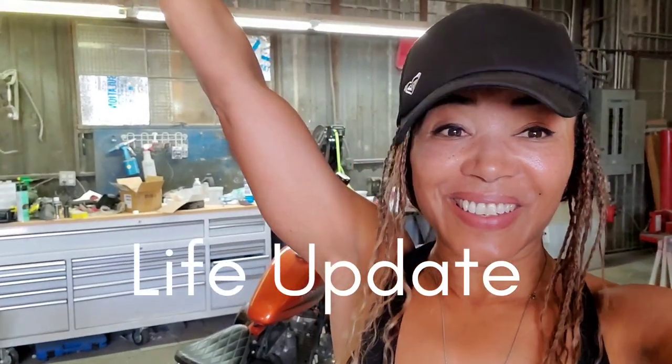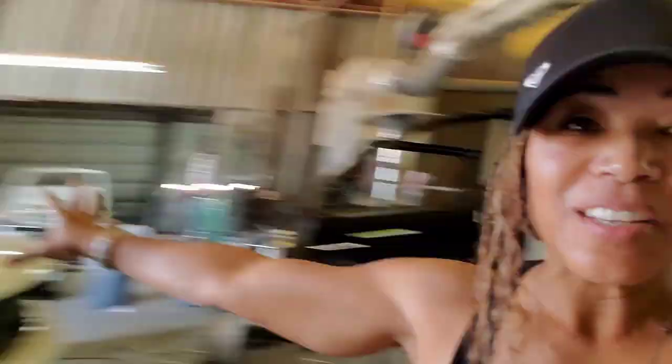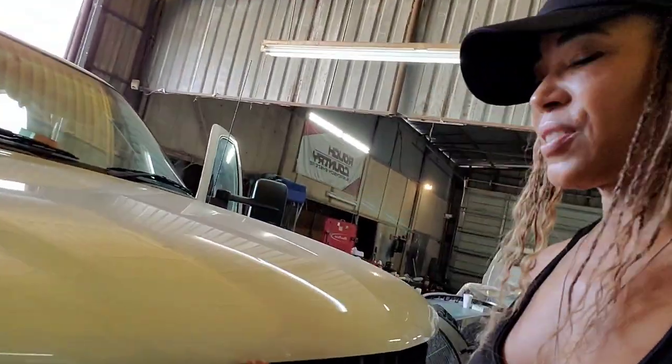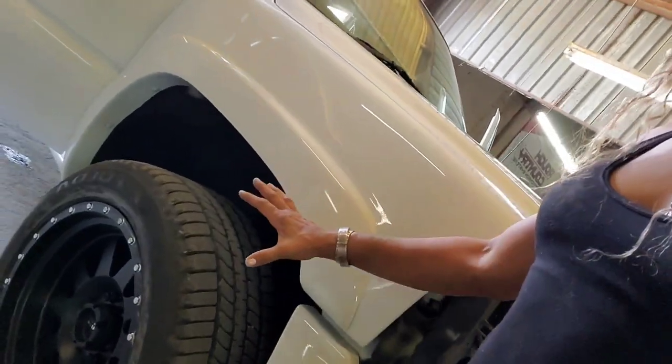What's up everyone? I'm in Texas and this is my new truck. I'm going to put together a video showing you the whole thing. It was so ugly before. It's not done yet, so this is not the big reveal because it still needs the headlights and the grill. I already have the rims and tires.